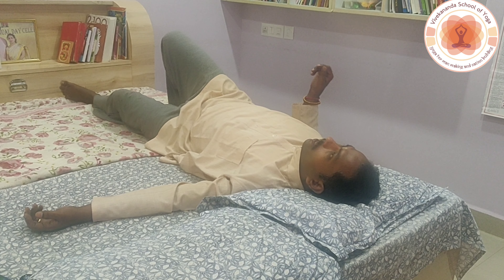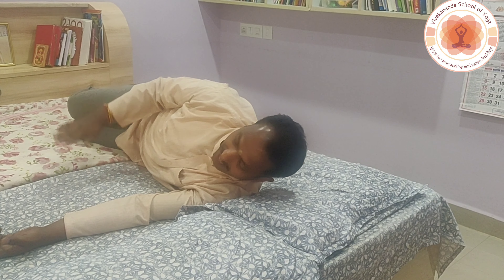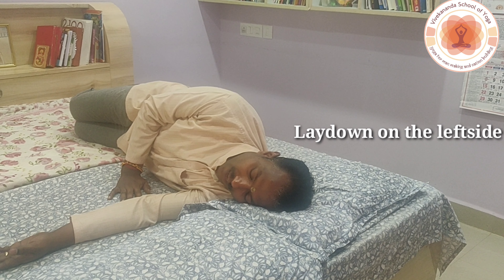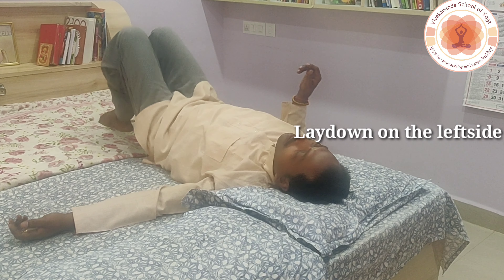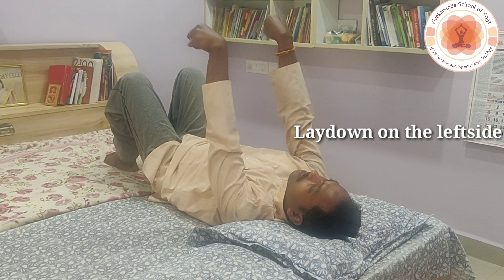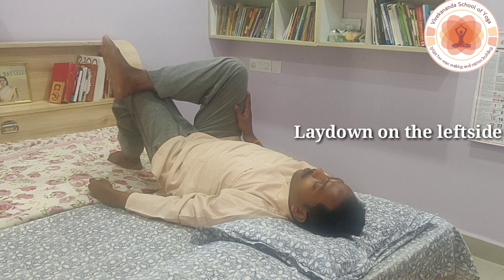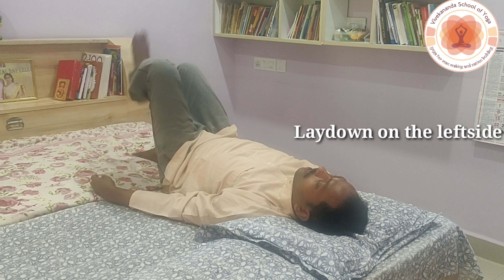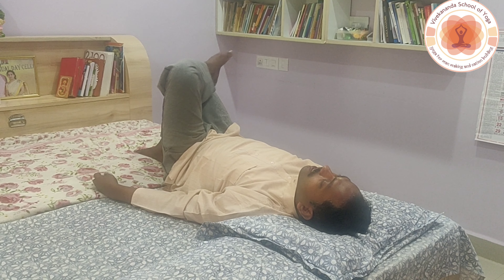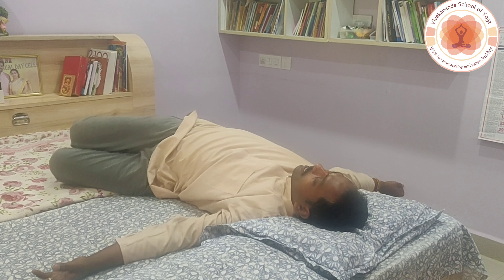When you lie down, it is better to lie down on the left side with folded legs and head down. Then turn, take your hands up, and rotate the wrists clockwise and anti-clockwise. Then fold your legs and rotate the feet clockwise and anti-clockwise.